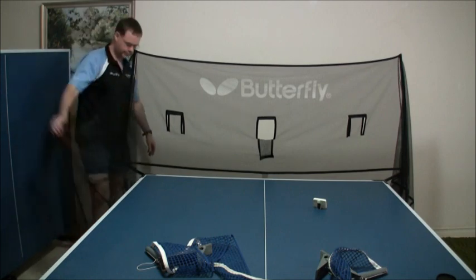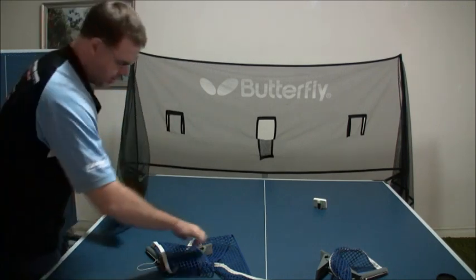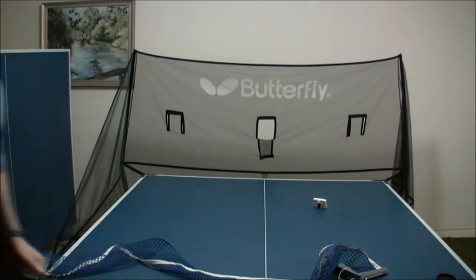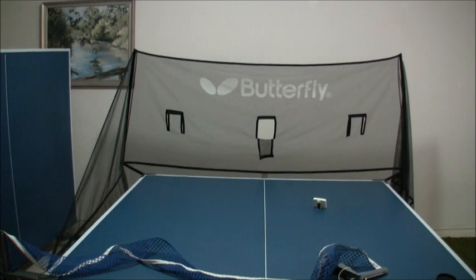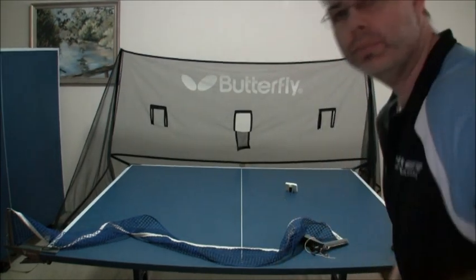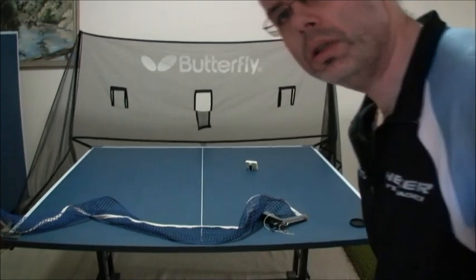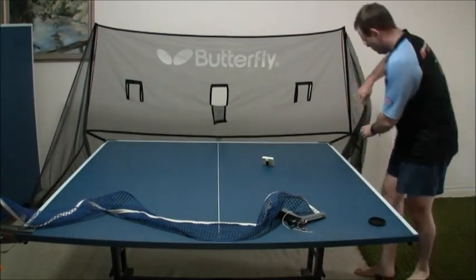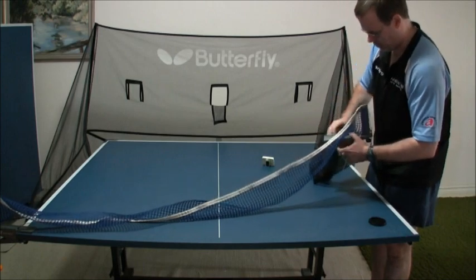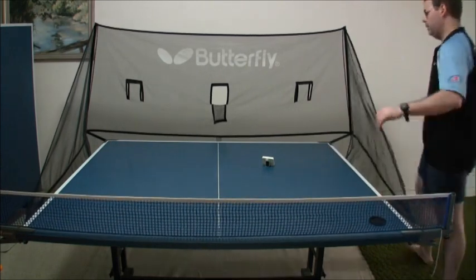The side netting's already attached — there's a little loopy loop that you loop over your net post, which I'll just do there. You won't quite be able to see that, let me just pull this back. Keep the camera running just so that the timing is right. I'm just going to grab this, grab the other loop, put it around my net post, get my net the right way around — yep, net's on.